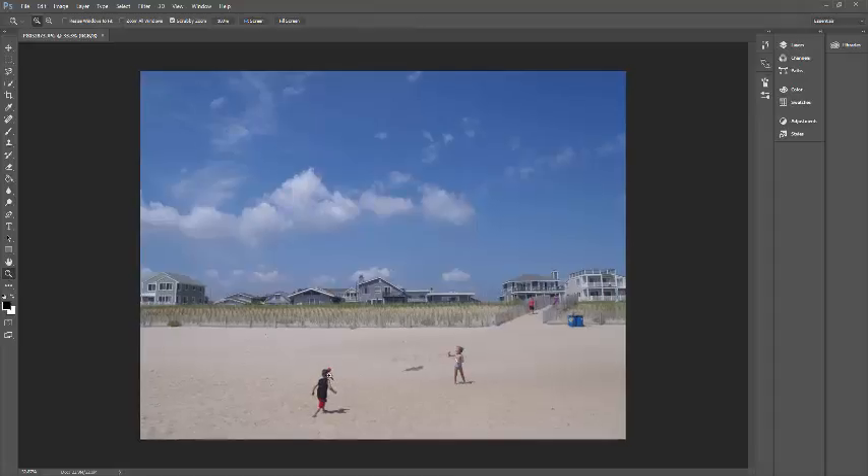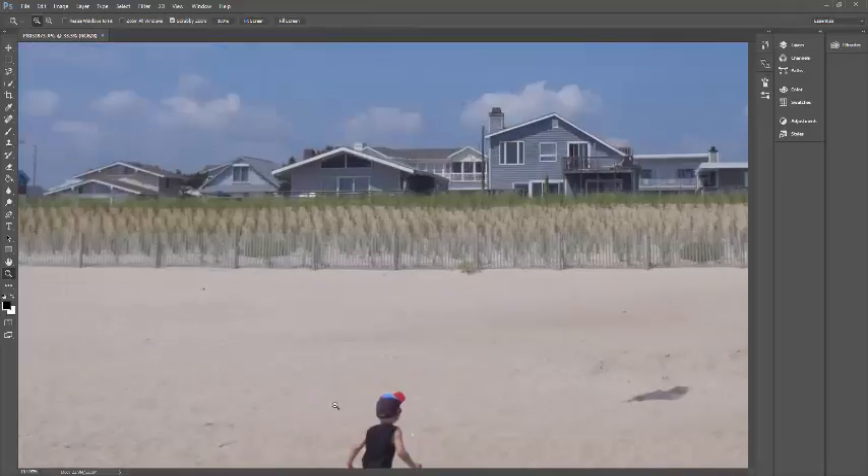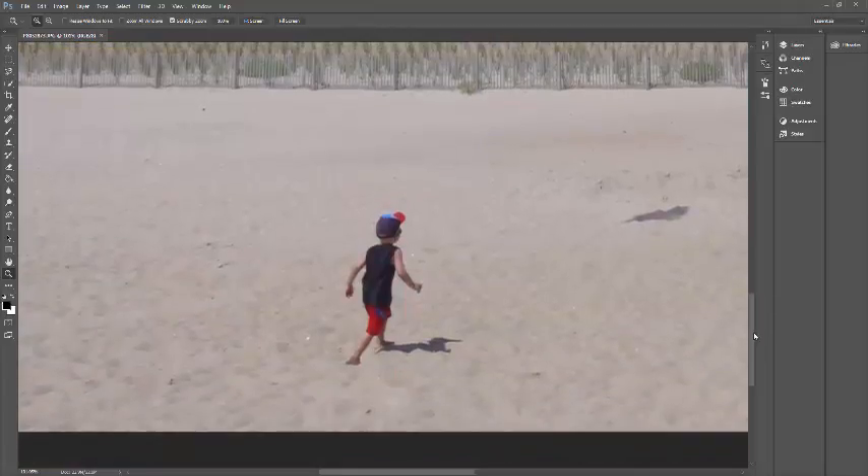A lot of the same principles I'm just going to glance over would be found in the monochrome demonstration. How I want to select him, I'm just going to use the magnetic lasso.